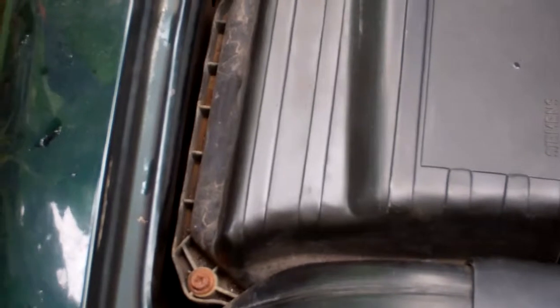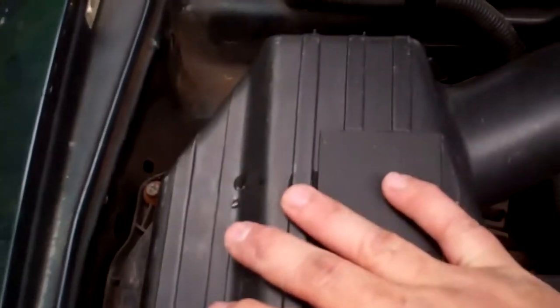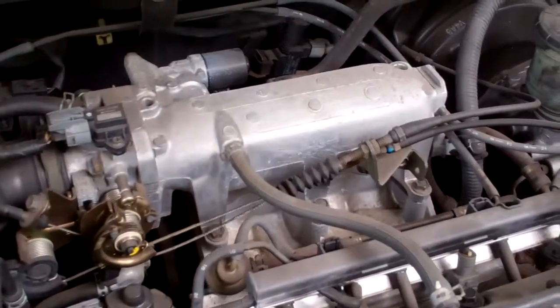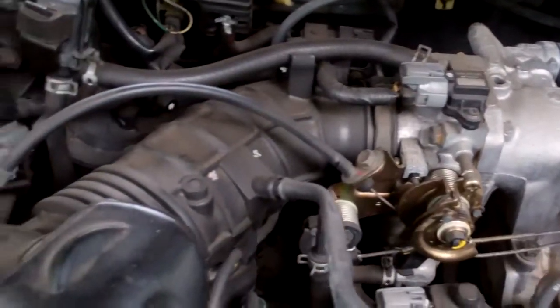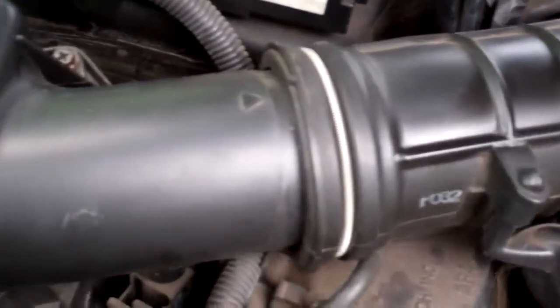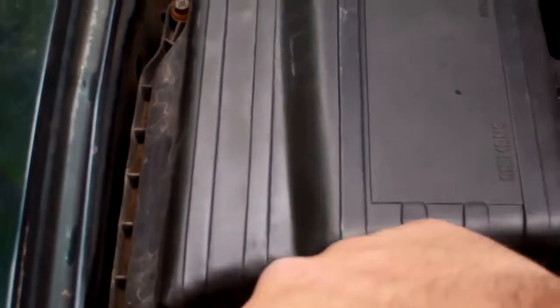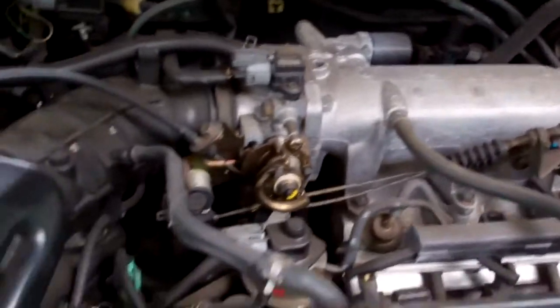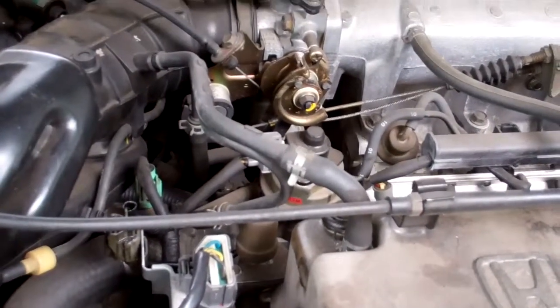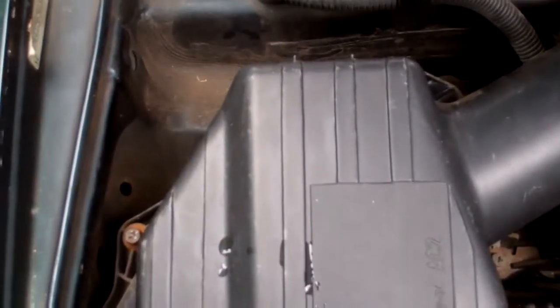On a different vehicle, it doesn't have those clips — you're going to have to use a socket to get this one off. Look for the intake: that long black tube, some long, some short, some different. Here's your air cleaner; the filter is underneath here. This one has four screws — yours may be different, but they all have the same idea. Thank you for watching, have a great day.